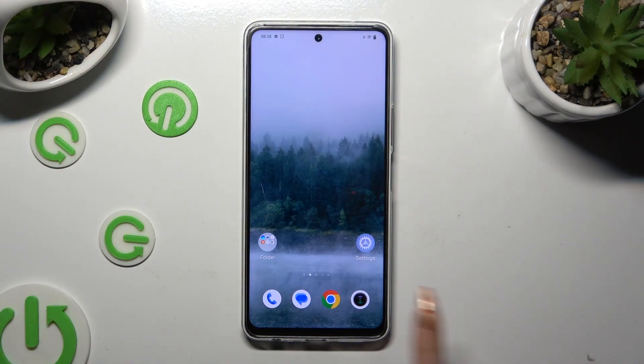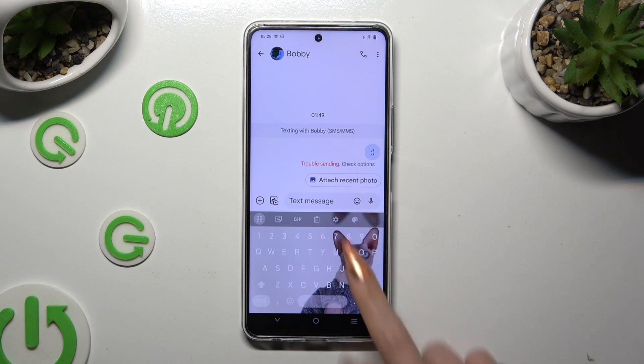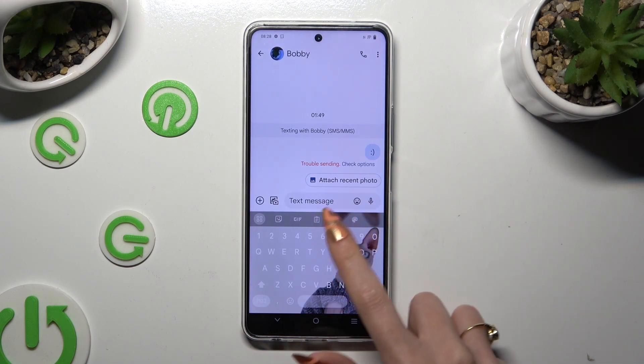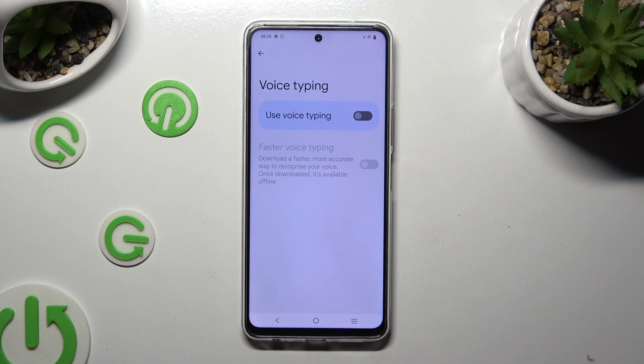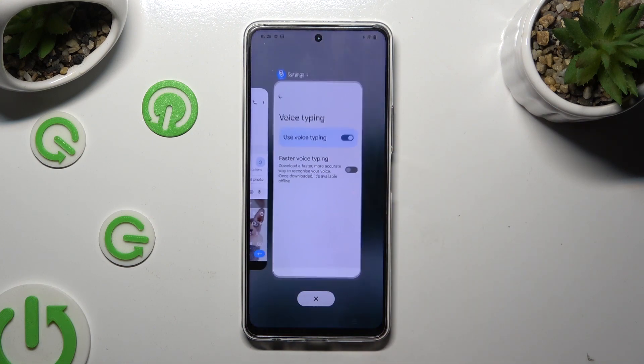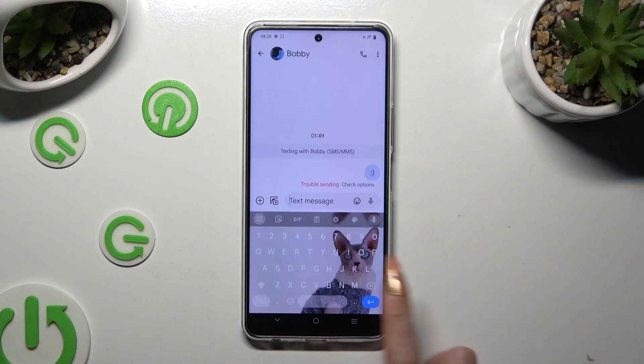Begin by opening your device's keyboard and tapping on the microphone icon at the top right corner. If you can't see it, click on this gear instead. Select voice typing and click on the grey toggle to activate it. Then go back to your keyboard and click on the now visible microphone.